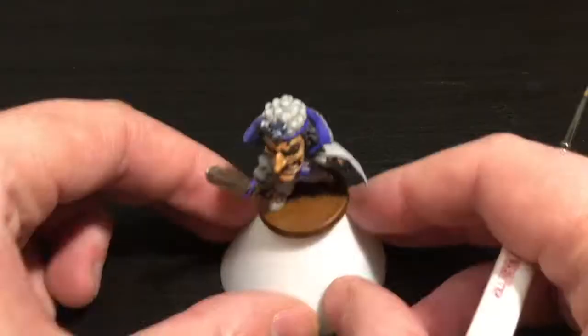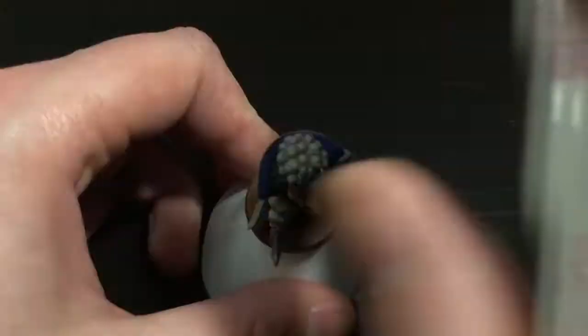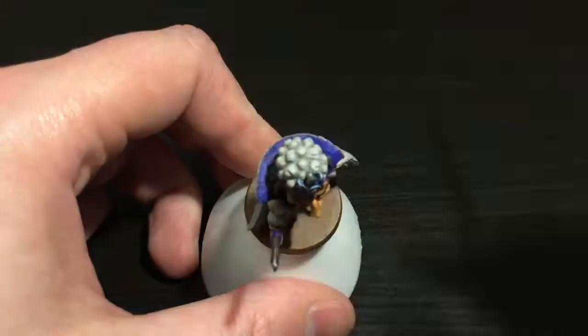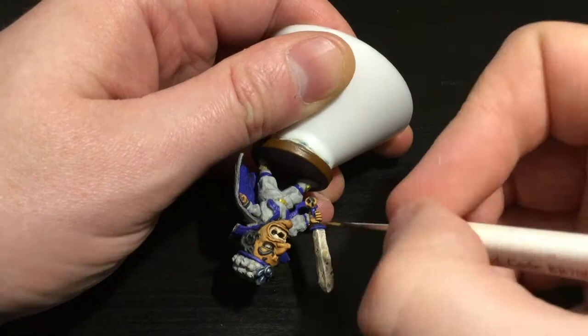I'm going to highlight up his sword and the very edges of his head dressing just to give the effect of light hitting the shiny parts — so down the centre of the sword, along the top, and down the edge of the blade on both sides.